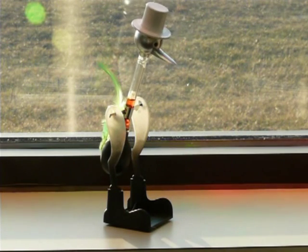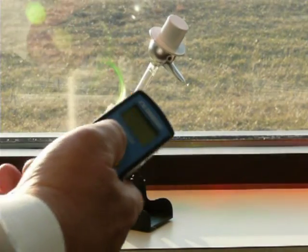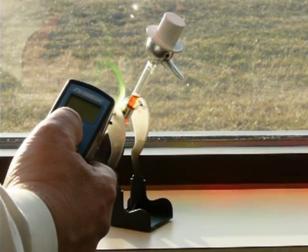It's got to be sitting in the sun in order to collect that heat. Let's use this infrared pyrometer and find out what that temperature difference is.